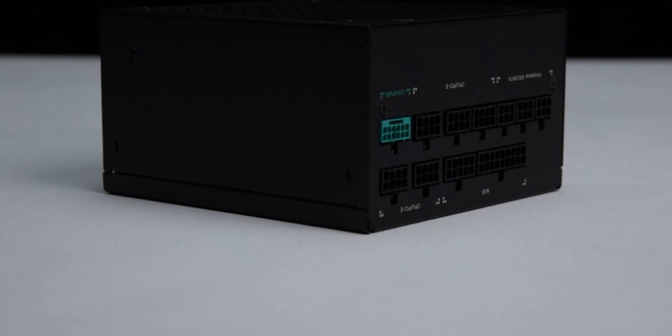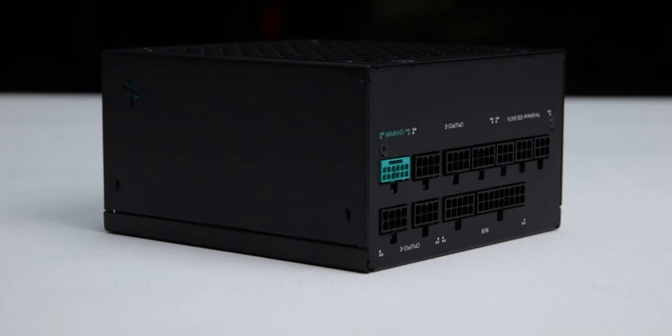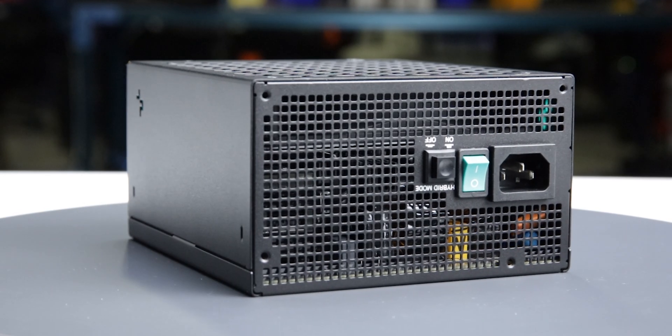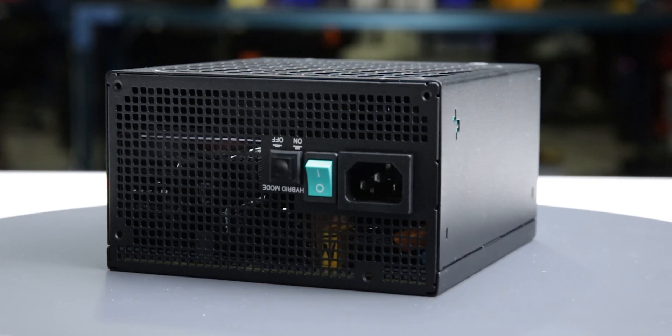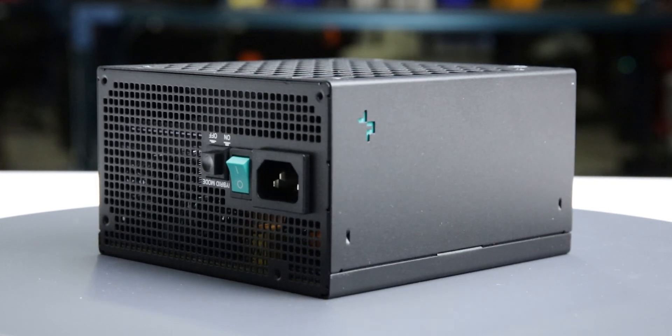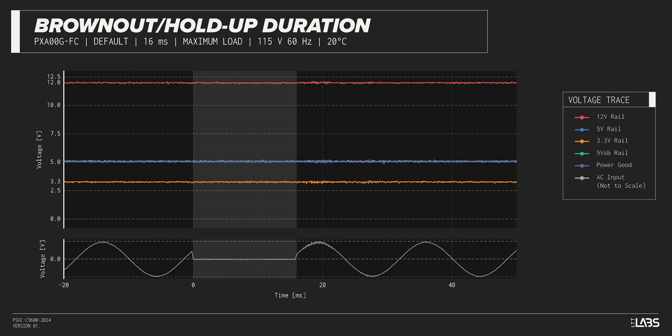We test a power supply's resilience to momentary power dropouts and ripples using our brownout test that interrupts the input power for a few milliseconds. This allows us to measure how long of a power dropout the sample can sustain without interrupting the output power. The PX1000G was measured to withstand a 17-millisecond dropout at full rated load, performing similarly to other power supplies for both 115-volt and 230-volt inputs.